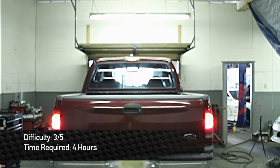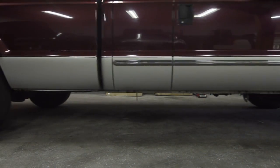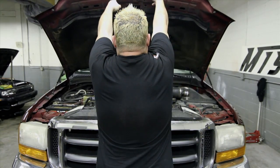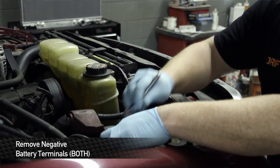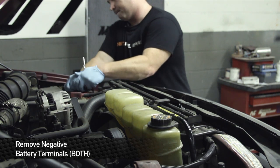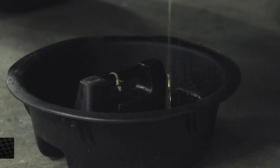As far as the difficulty goes, you're looking at about a 3 on a 5. First things first, before we get started with any kind of taking apart or draining of fluids, you want to make sure the truck is cool and you want to remove both of the negative battery terminals. You're going to use a half inch socket on these guys. Don't forget to do them both, or we may be reading about you on the front page of the paper.